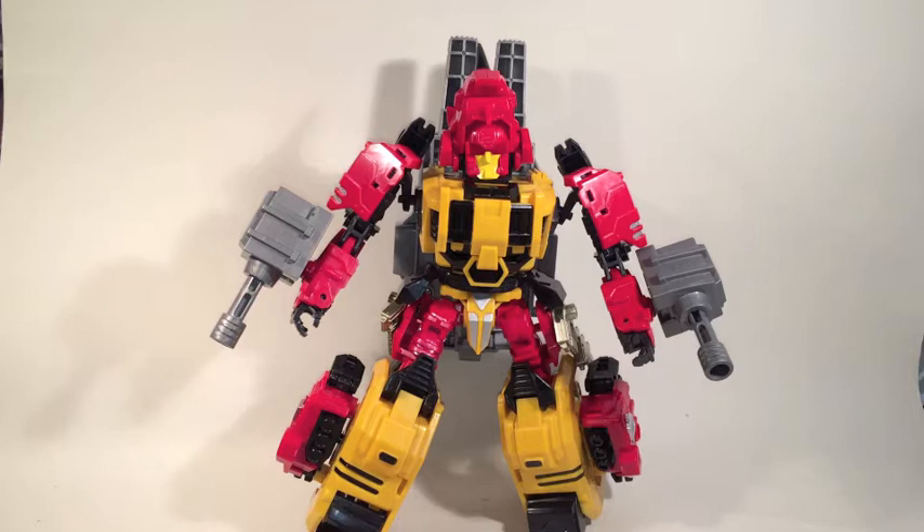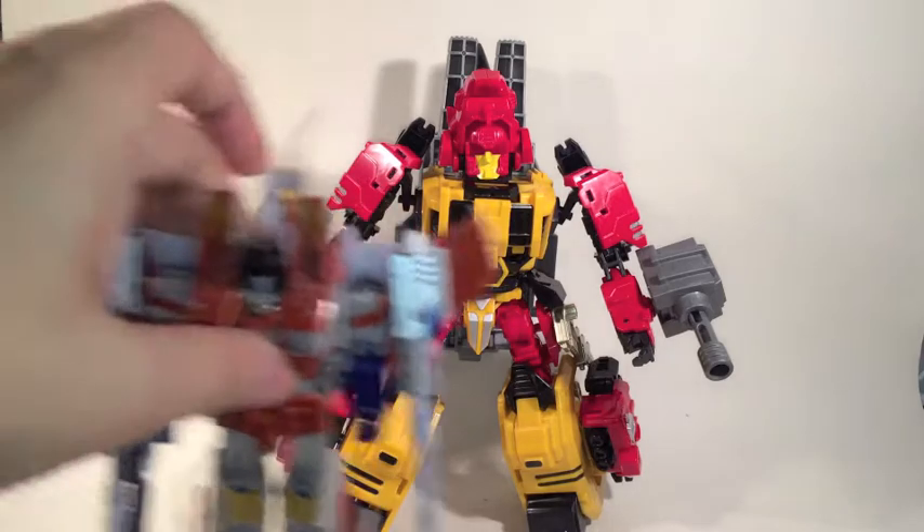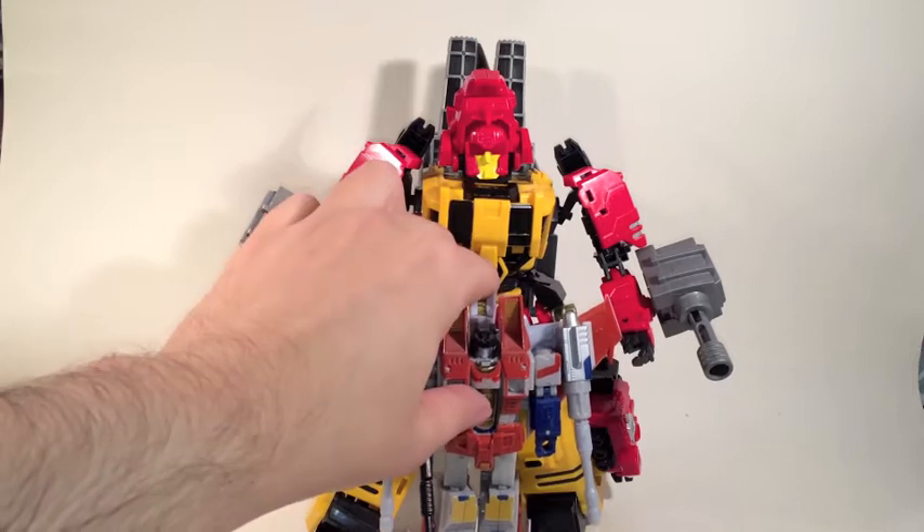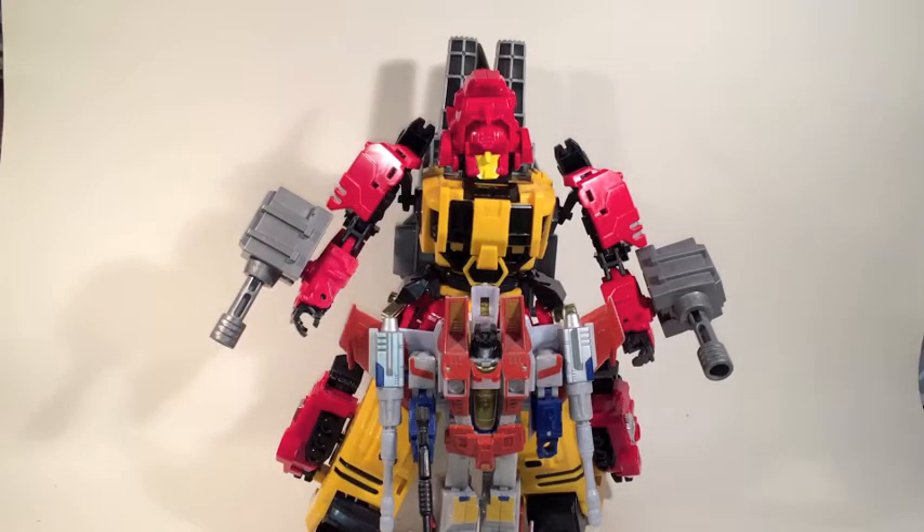Welcome to the second day of Predacon week, and today we have Headstrong, aka Fortis, aka Shockhorn. This is again the Jinbao oversized version, and for scale, let's bring in our old friend Starscream, who literally comes up to his waist.